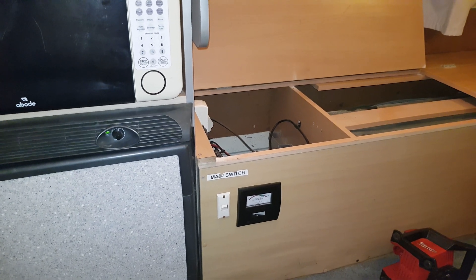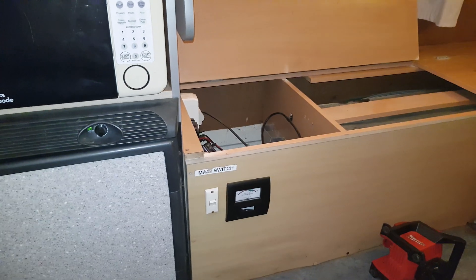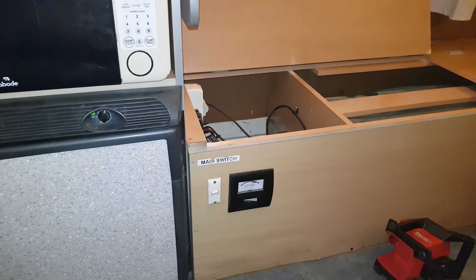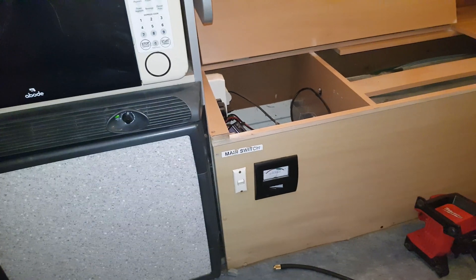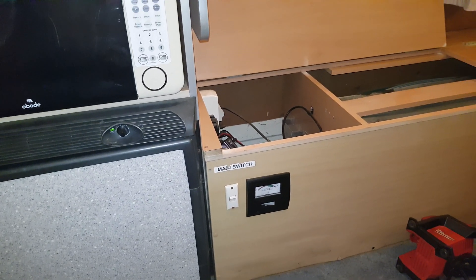It's a 120 amp Amp-Tech 12 volt AGM in there. Like I said, that's been running the fridge. I turned this off like two hours ago and it's been running all these lights and the fridge on and off - it's actually quite warm out at the moment - for a couple of hours and we still had 12 and a half volts. No stress at all.